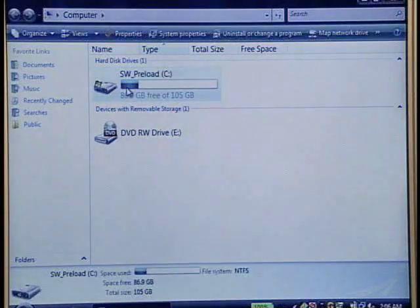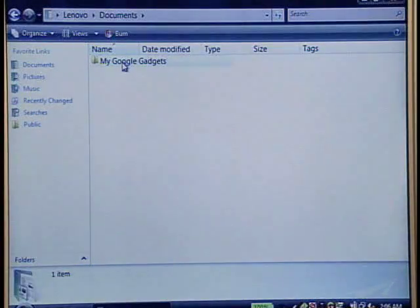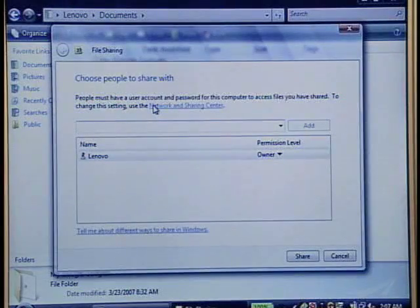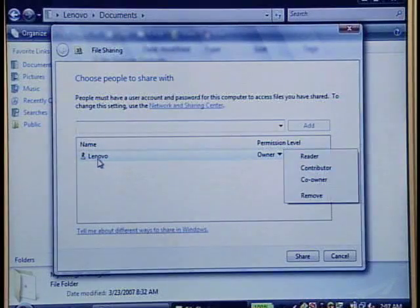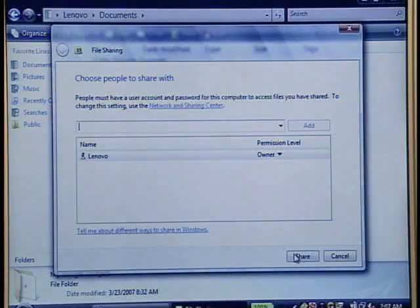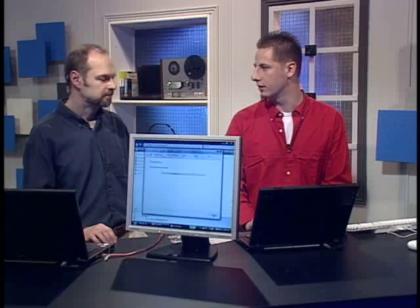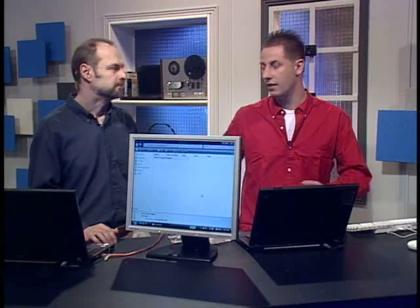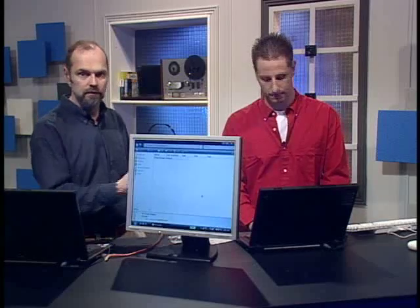If you want to share something, you can double-click the C drive, go to My Documents, and find something you want to share. Let's say we want to share the Google Gadgets folder — you can right-click on it. There's also a share option at the top in Vista. You go down, hit Share. It may take a few minutes. What that does is it opens up the share, so another computer connected can connect to that path and pull things out of that folder once it's shared, using the user ID and password on that computer.